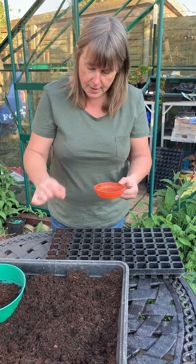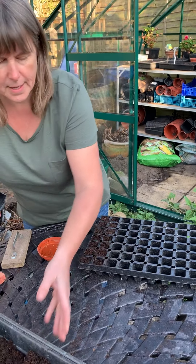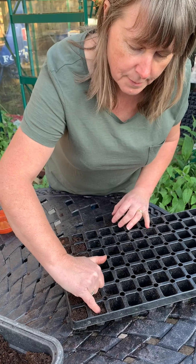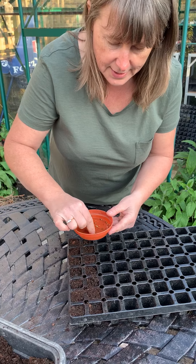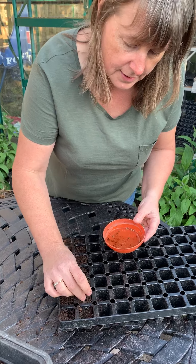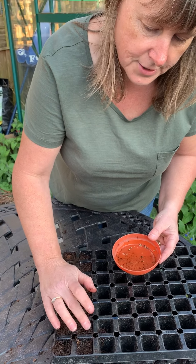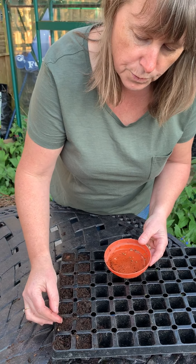What I have done is soaked these in water for about 30 minutes — just some nice warm water. It just aids germination and makes it a little bit quicker. So all I'm going to do is just get a seed and pop it in — one in each one. And that is just how easy that is. They take about seven to fourteen days to germinate. You're pressing it down into the cell just so that it's covered with the soil, and then you're going to give it a good water.